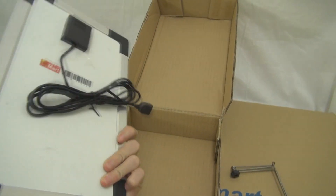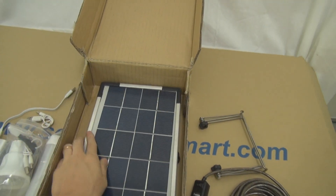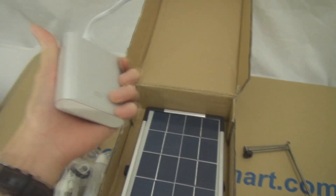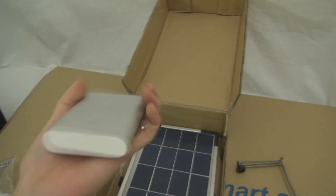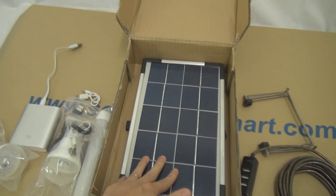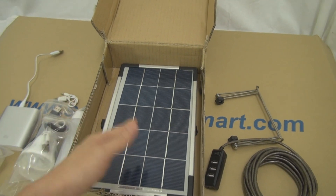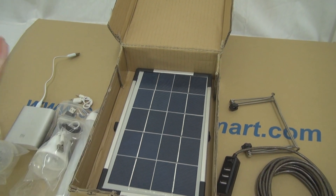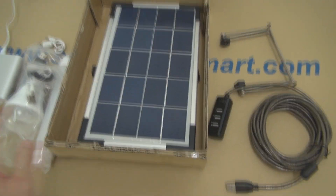And it comes with a USB panel — this is a 6-watt USB solar panel. You can use it to charge your USB light, your Xiaomi power bank, or any power bank. Because it's a USB solar panel, you can also use it to charge your mobile phone, camera, or any kind of USB device.